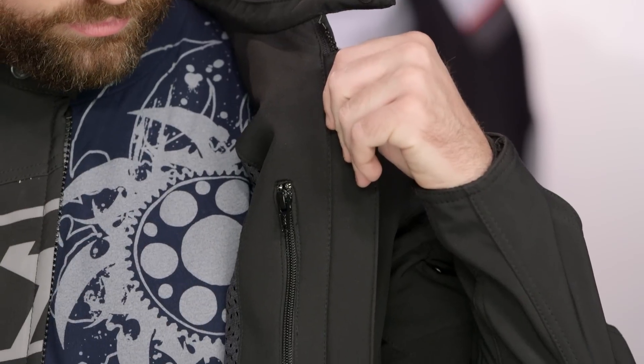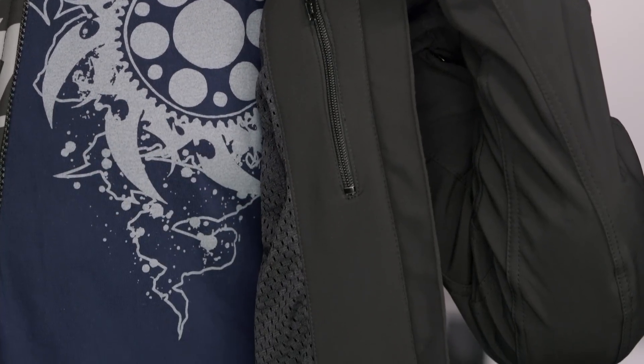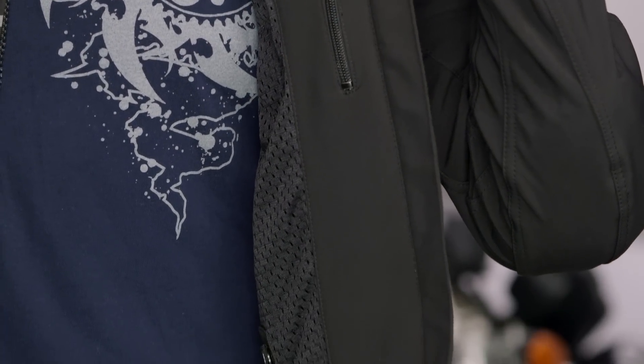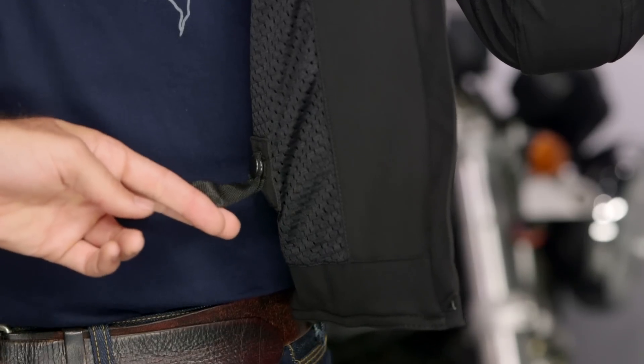There's a snap collar with YKK zips, and you'll notice a Napoleon pocket on the inside. There's also a nice comfort mesh lining, so even if you're rocking this with a t-shirt it's going to work out comfortably. The last thing to point out is an adjustment to attach the jacket to the belt buckle of your pants, to make sure the jacket stays down and doesn't ride up when you're in the riding position.